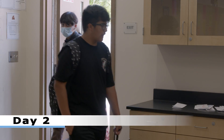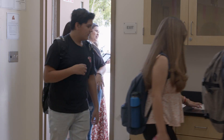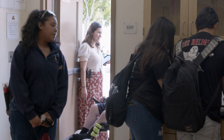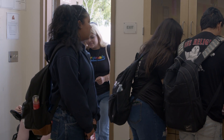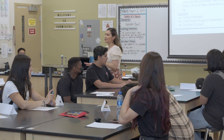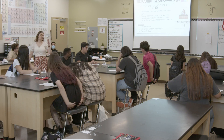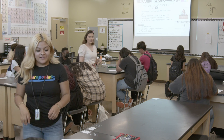Good afternoon. Don't forget your name tents everyone. Now I see 100% of you with the paper. On the paper I want you to write two truths and one lie about yourself.